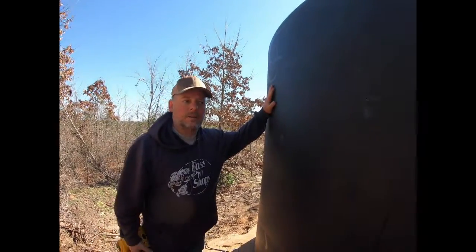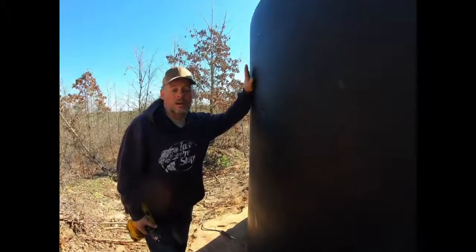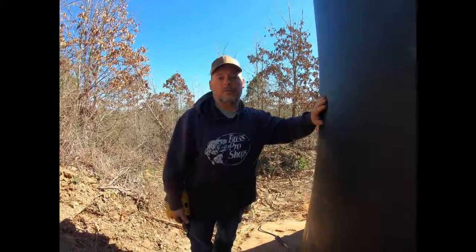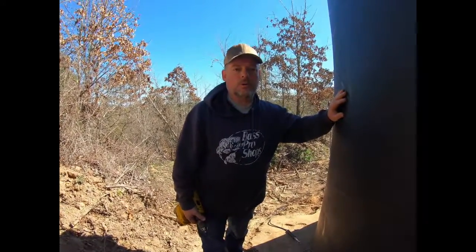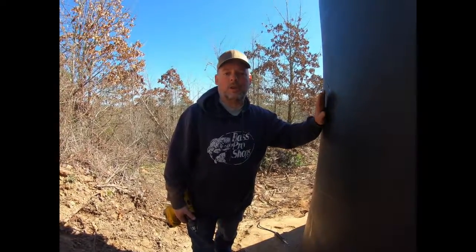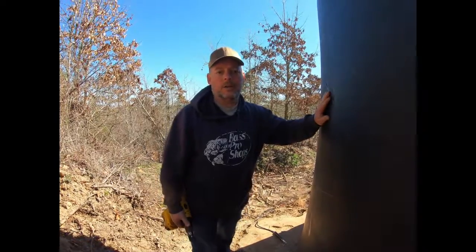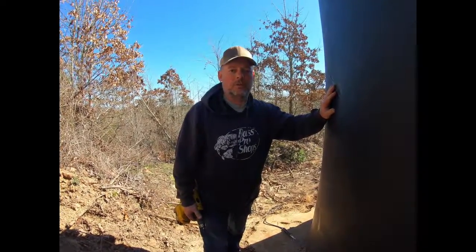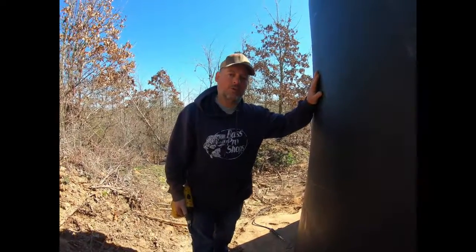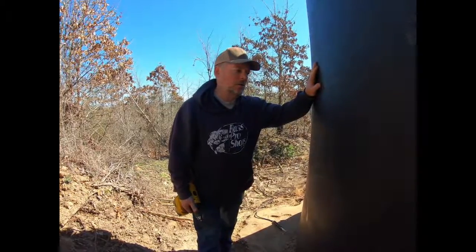Hey folks, today we're working on this 2500-gallon water tank that we got — a find on Facebook Marketplace. We were able to get a good deal on it because it had a hole in it. At the time we purchased it, we did not know for sure if the hole could be fixed. I kind of suspected I could do something with it — whether JB Weld or something else. I did a little research and found out it's actually quite common for these tanks to get holes, usually during shipping.